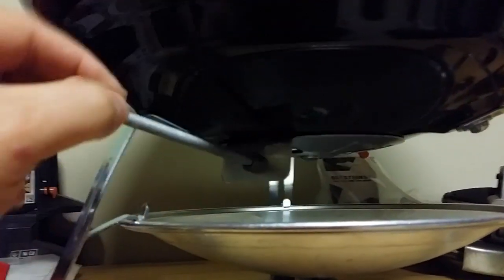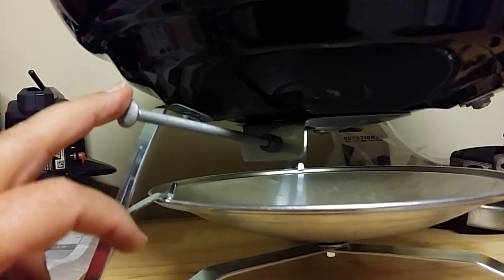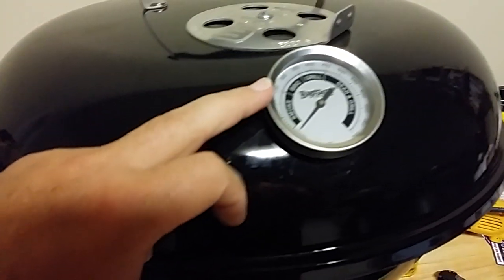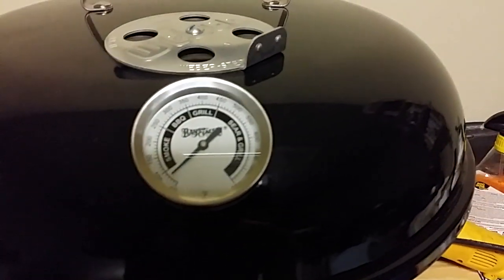It just makes it easier to manipulate the vent without burning your fingers — so maybe something you guys want to look into. Like I said: quarter-20, drill a hole in there; 3/8" drill a hole in there for the gauge — and you've basically got what you need.